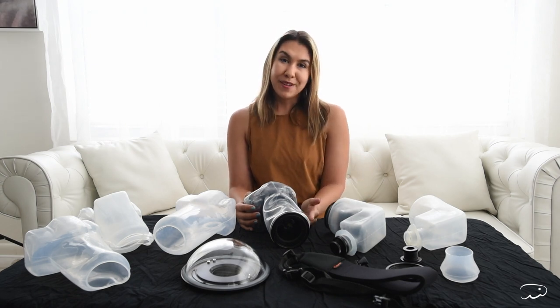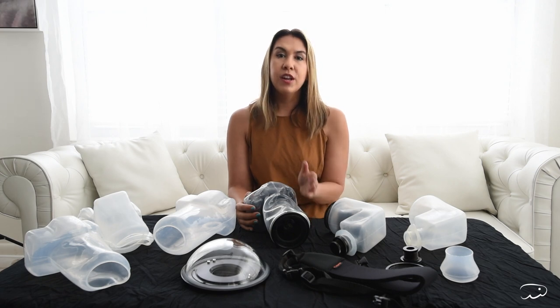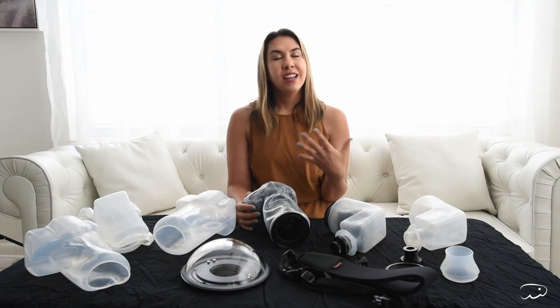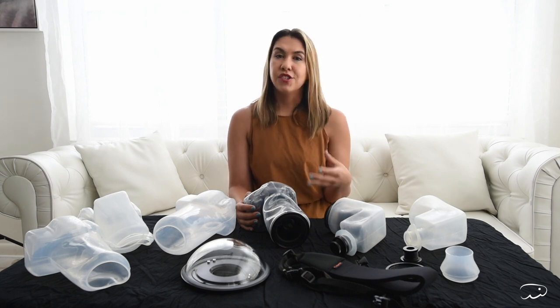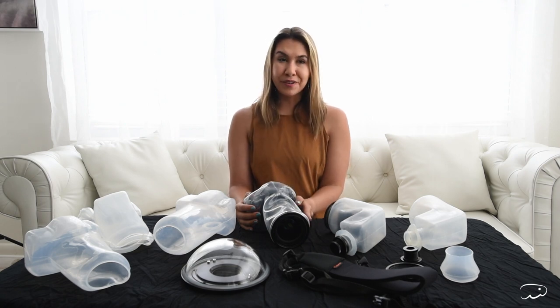So I ordered a bunch of these pieces and I thought I would share with you what each of them do, because no matter what you're trying to figure out it can be confusing and stressful to try to figure out what exactly your specific needs are. So I try to do it for you.